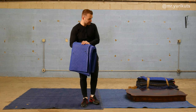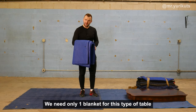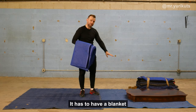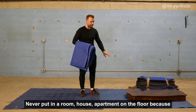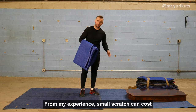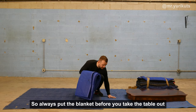Alright guys, here I have blankets and here at the bottom I have a medium living room table. We need only one blanket for this type of table. Before I put the table on the floor, it has to have blankets. Never put furniture on the floor in a room, in a house, in an apartment — because you're going to damage and scratch the table and you will damage the floor. It can cost you a lot of money. From my experience, a small scratch can cost $2,000 at least. So always put on the blankets. Always.